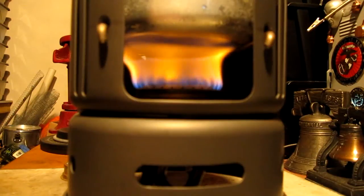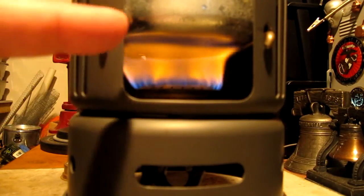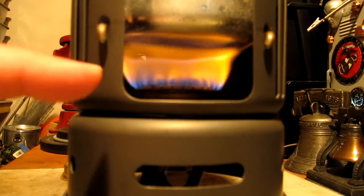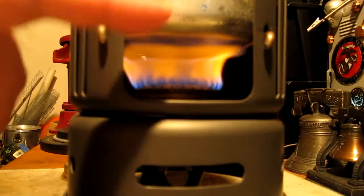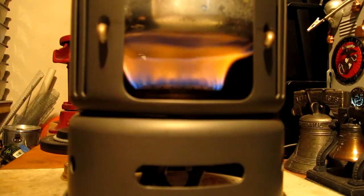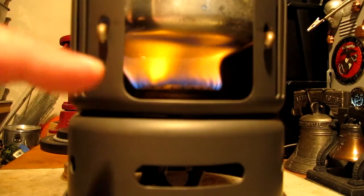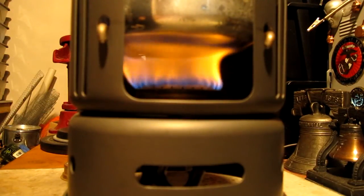The time now is three minutes into the test, and the temperature is up to 104 degrees, starting from 60. In this test I'm using the Mod 1, where this brings the pot down to one inch between the bottom of the pot and the top of the burner. So we're back to trying to find the sweet spot for this pot on the Trangia burner.